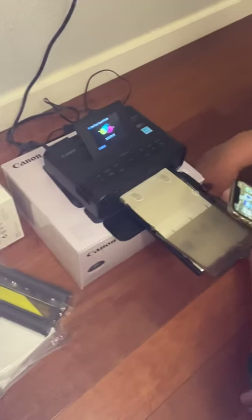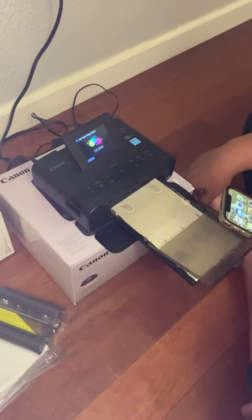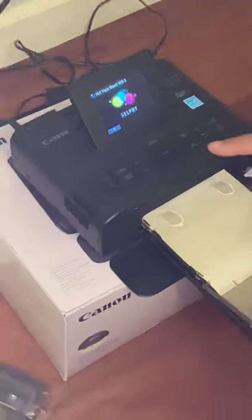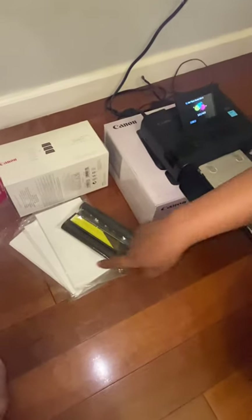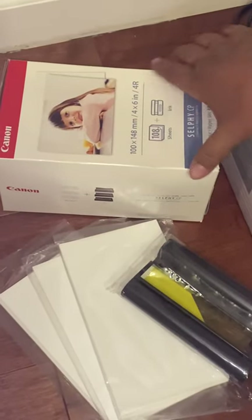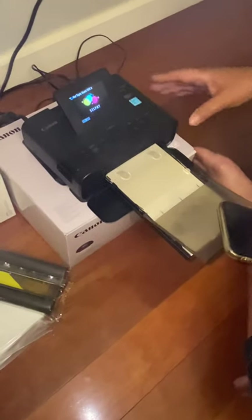It's July 15, 2020 and I'm going to demo the Canon SELPHY photo printer and show that it works. The unit comes in its original packaging — it's only been used a couple of times and has been in storage for a couple of years. It comes with three packs of paper, a printer paper, a brand new box of a hundred sheets of paper, and three cartridges of ink.